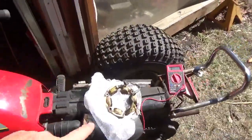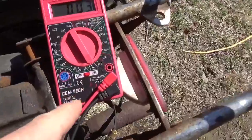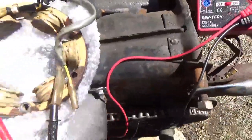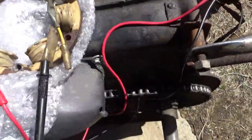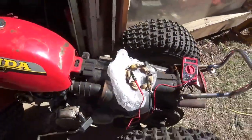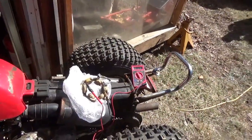To test the stator, turn the meter to continuity — you can see it right there — and turn it on. You see three ohms. We have one lead going to the metal case and the second lead going to the black wire. Once again, three to four ohms. So we know the stator coil is good, and we know the old one is open.